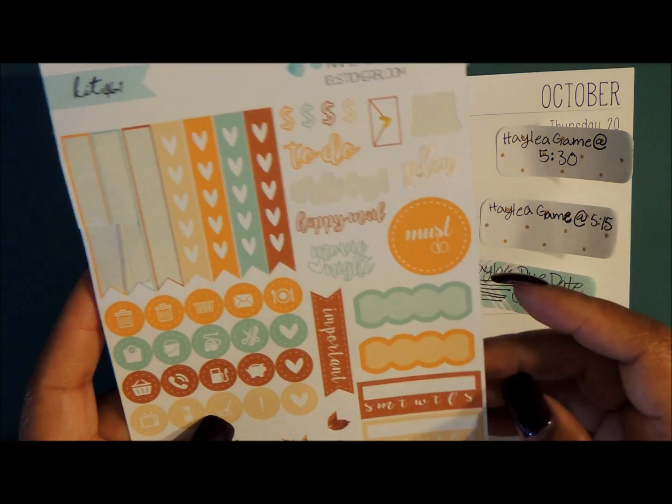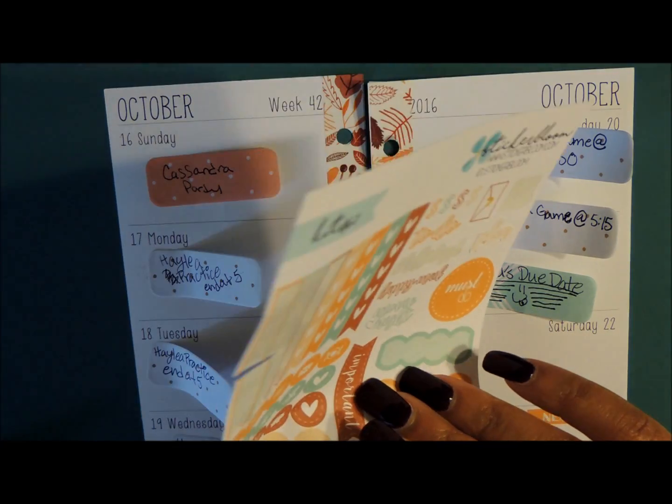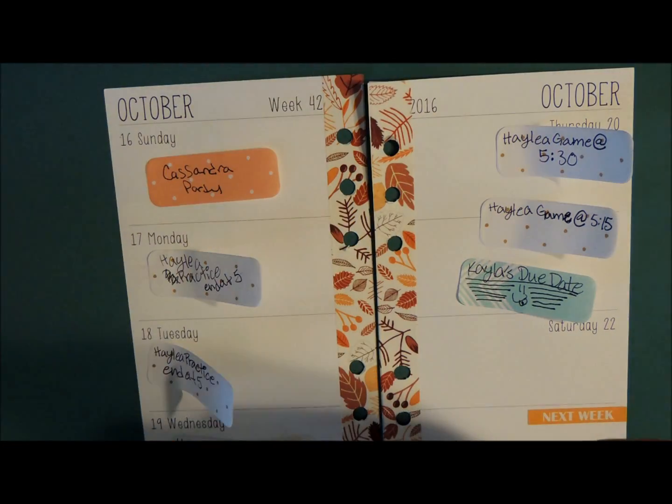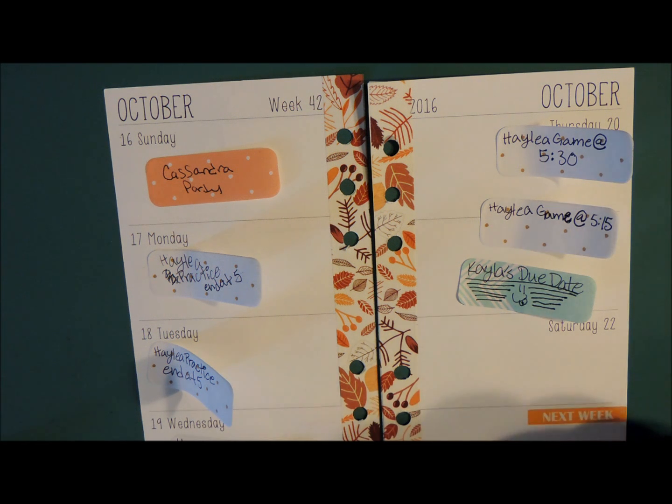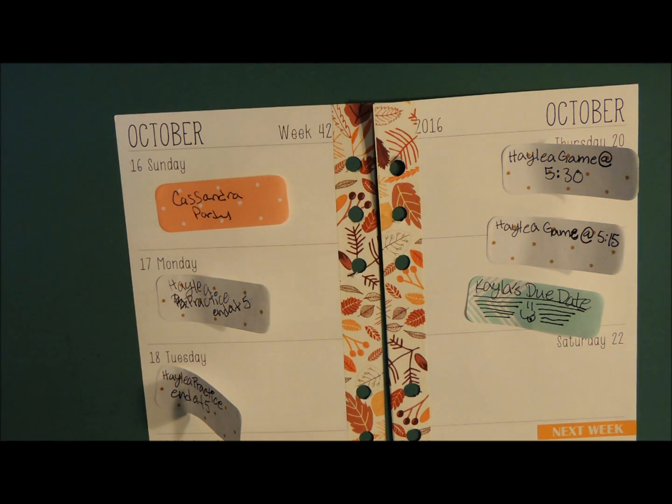No habit tracker here, so I'm going to pull the habit tracker from the other one and use the brown one. I'm going to put it in my sidebar. Let's go ahead and do Sunday, and I'm going to pull my birthday stickers because I use one of those as a symbol of my parties.